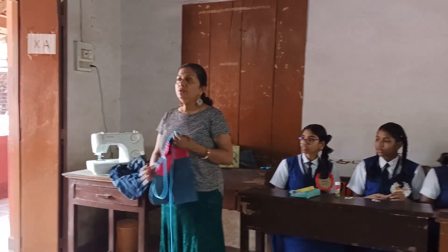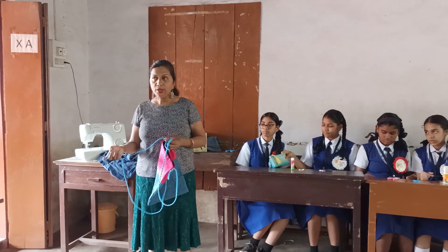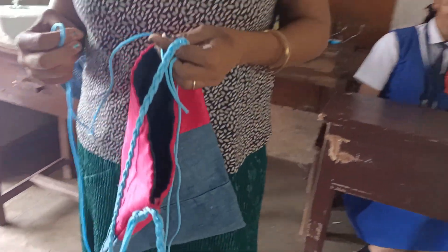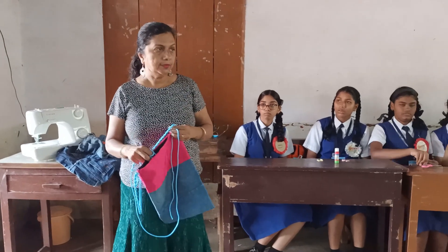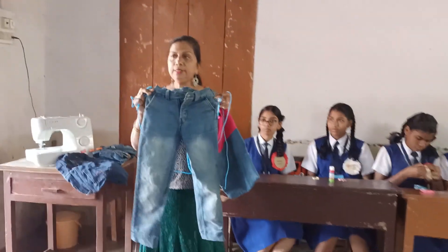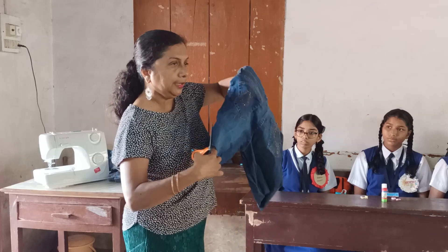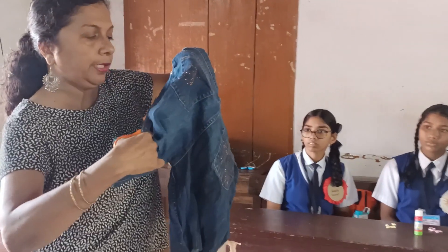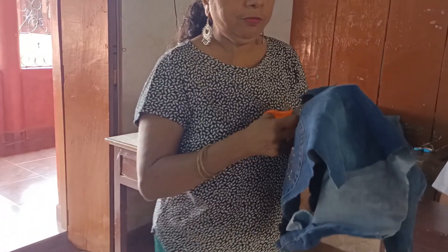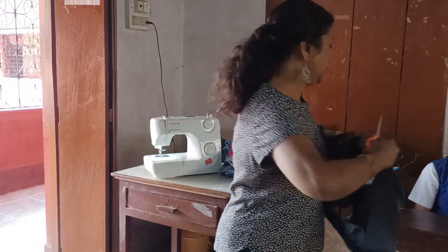Good morning children. Today we are going to make pouches out of old cloth — like old jeans which you will not use anymore, or materials from old jeans which you will cut. For example, this is an old jeans, so you take the scissors and take the part wherever the pocket is, so that you use the pocket for nice fancy pouches. Here I have the front part of the pouch — I have cut the part which has a pocket.